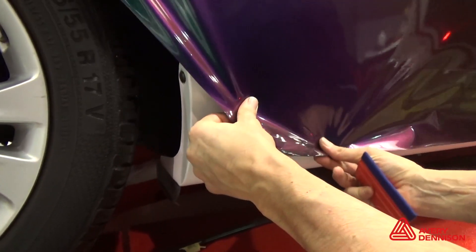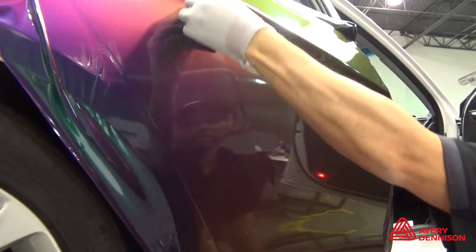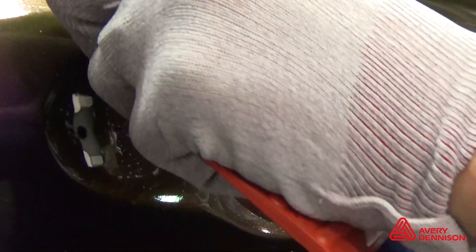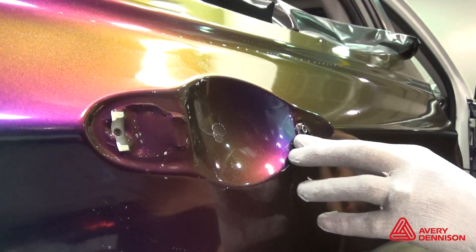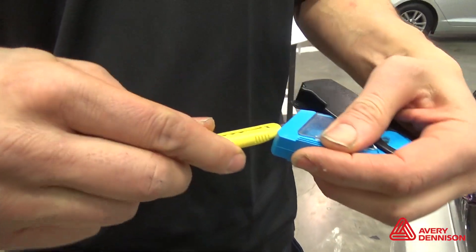Repeating steps and techniques helps maintain high quality and avoids over-stretching the film, which can make the hue reflect differently. For enclosed recessed areas, always work towards the opening so the air can escape. For raised objects like molding, antennas, and door handles, tuck and cut the film.